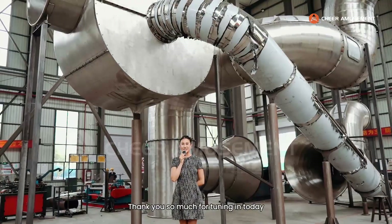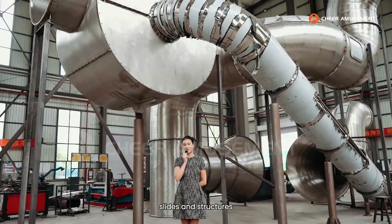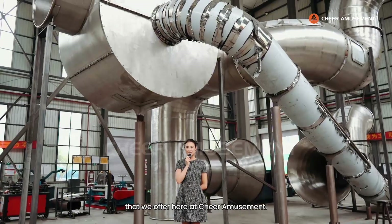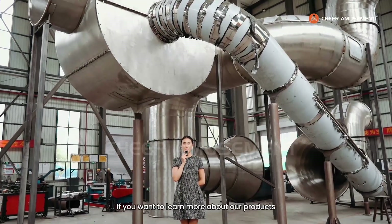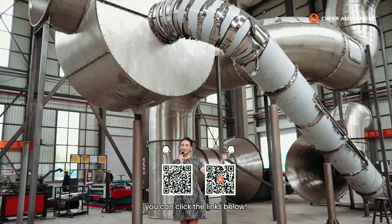Thank you so much for tuning in today, and we hope you had a great time learning about our new stainless steel slides and structures that we offer here at Chair Amusement. If you want to learn more about our products or stay updated with Chair Amusement, you can click the links below. We'll see you next time!